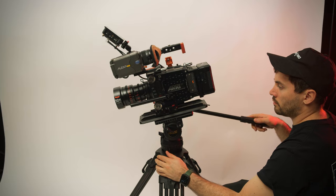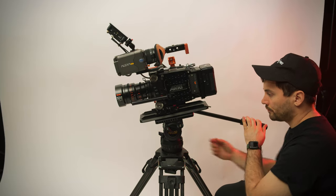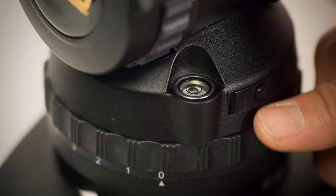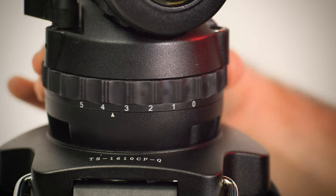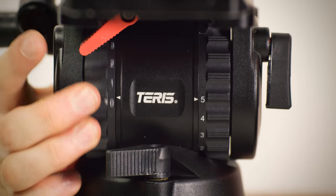Welcome to the Terrace 120 video. The Terrace 120 is a great mid-range head that can support up to 33 pounds of payload. It offers a bubble level as well as five steps of tilt and pan drag, and seven steps of tilt counterbalance.